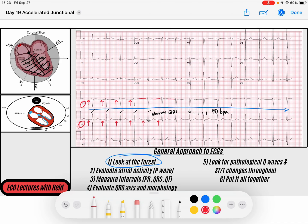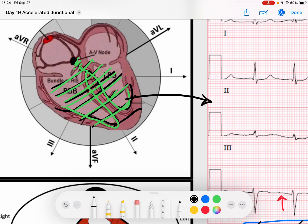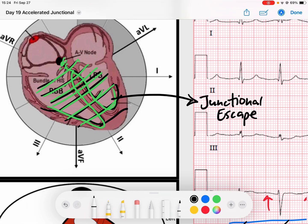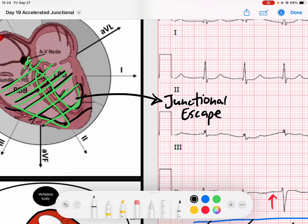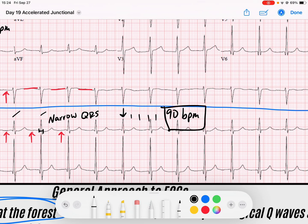I started to wonder if maybe this is a junctional rhythm. Junctional rhythms arise from the AV junction. A beat that arises from the AV junction sends signal down the His-Purkinje fibers in a normal fashion, creating a nice narrow QRS complex. We think of the junction as normally creating a junctional escape, because usually the AV junction doesn't take over a rhythm unless it has to — unless the sinus node has failed. Usually junctional escapes occur at a rate of 40 to 60 beats per minute. So this is definitely not a junctional escape, because we have a rhythm at 90 beats per minute.